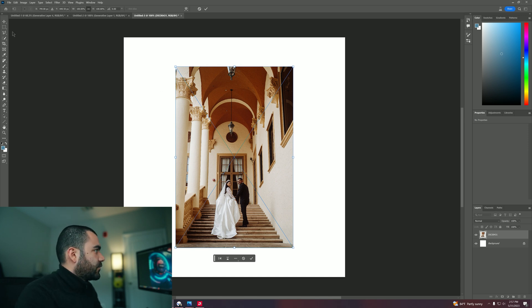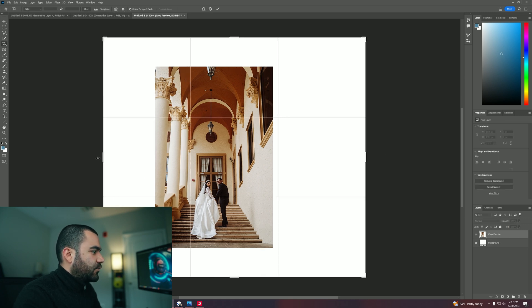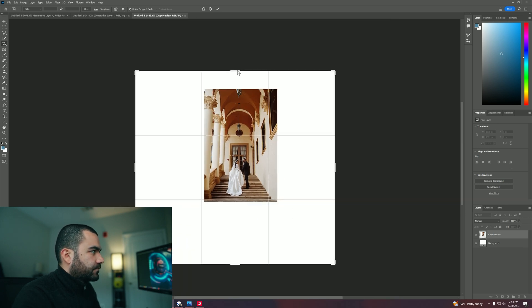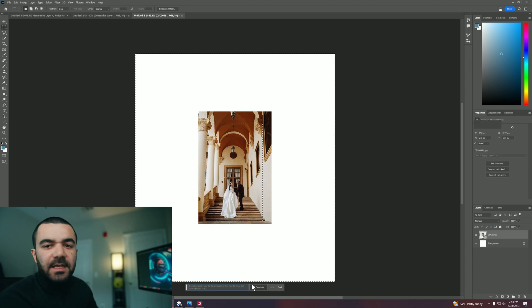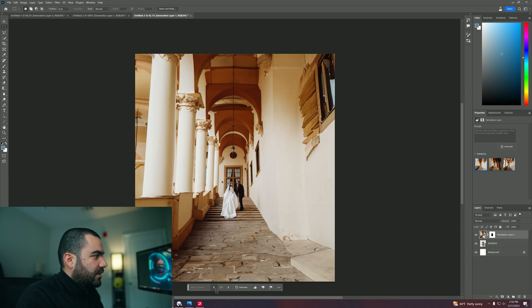Let's go ahead and take a look at another image. This is a wedding that I did a couple months back. So I'm going to go ahead and extend our clipboard here so we can get more room to work. I'm going to center my image, then I'm going to do the same thing — select what I want to keep, select inverse, generative fill, generate. Now let's go ahead and see the results. I mean, just amazing. This part looks like, of course, it was generated, but look at this one — this one looks great besides this window.